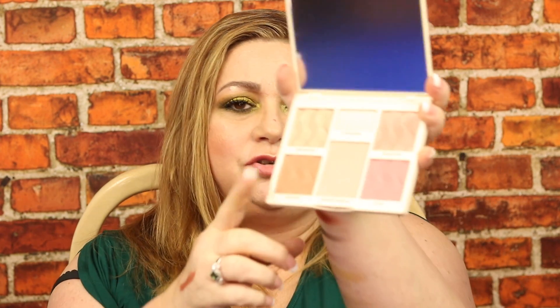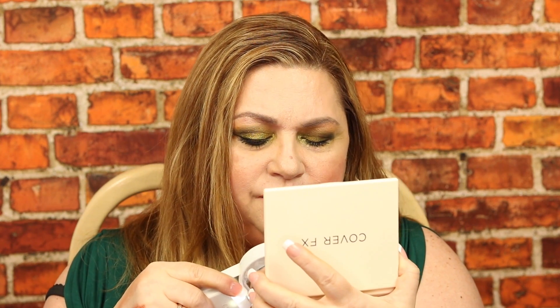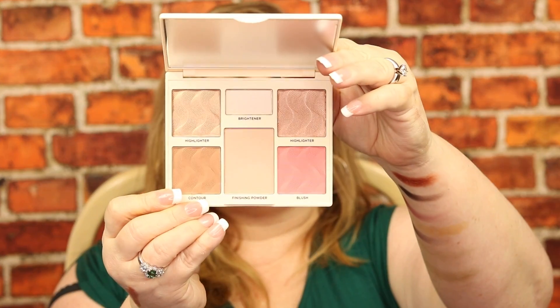These are all really nice products. The only one I've had trouble with so far is the Iconic London eyebrow cushion — just wasn't my color. The Cover FX palette — I wondered if it had a shimmer — it's not a shimmer, it's matte. At the top you have a brightener finishing powder with a little sparkle, two highlighters, a contour or bronzer color, and a blush. That's the Cover FX palette.